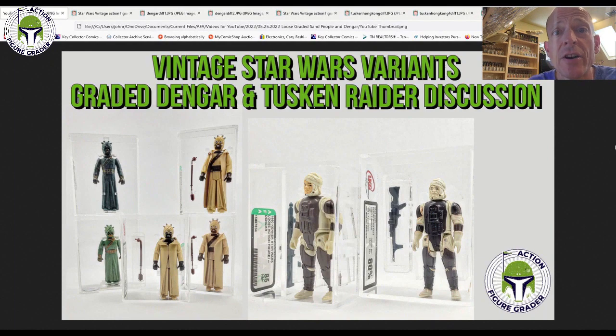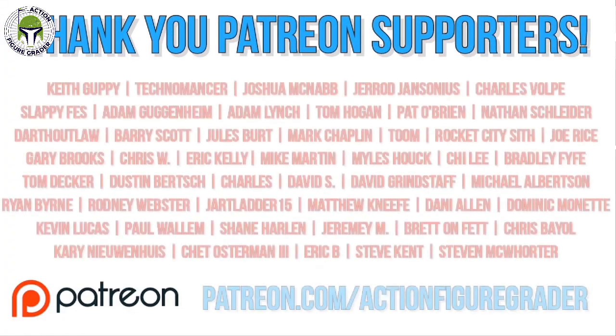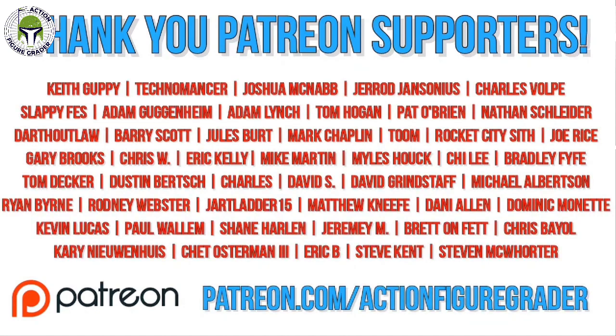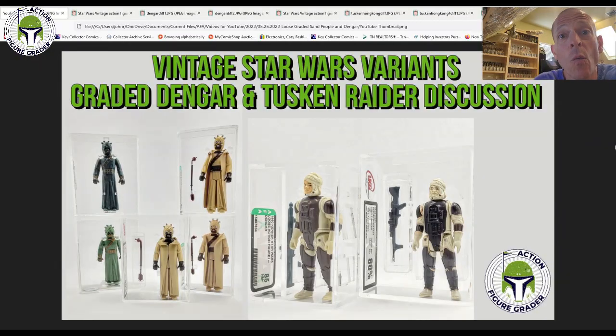What's up YouTube? It's the Action Figure Grader coming back to you with a variant discussion video. I received in the mail in the last couple of days a couple of really nice UKG graded examples — one a Dengar and one is a no COO Tusken Raider — and we'll take a look at those in detail in a little while.